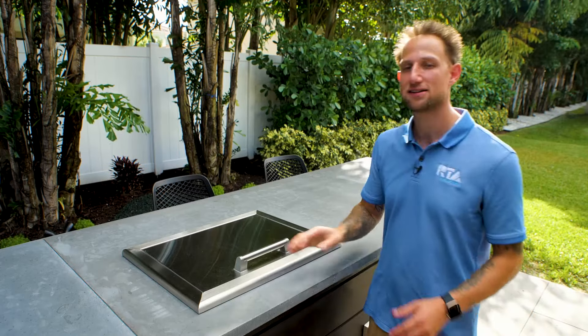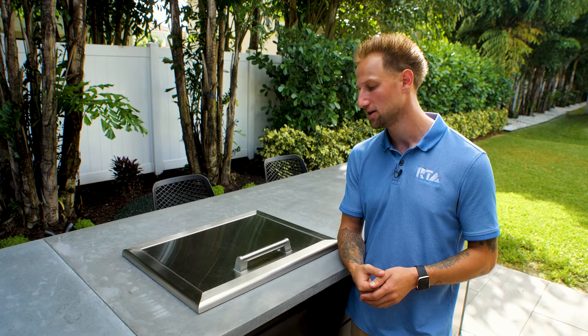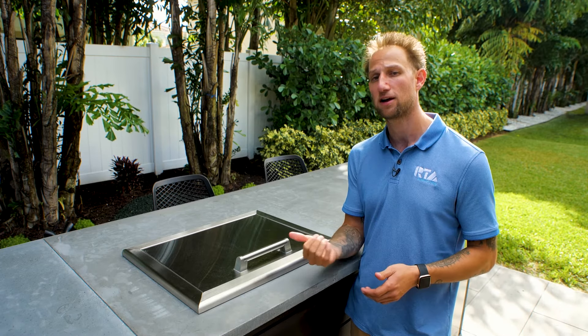A lot of people really like this appliance just because it doesn't require any power. Some people have challenges with getting electricity to their outdoor kitchen, and they might want a refrigerator to keep drinks and refreshments cold throughout the day. If you're in this situation, a drop-in cooler could be a great option because it doesn't require power at all.